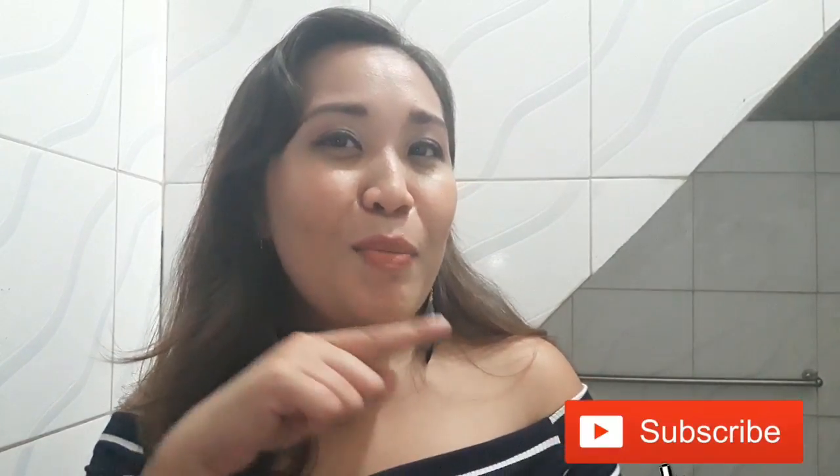Hi guys! Welcome back to my channel. It's me again, QZN. Tomorrow, 30 new subscribers and fans here on YouTube — thank you very much in advance because I know you are going to watch this video from start to end without skipping ads. And if you are new here, please don't forget to subscribe if you haven't already, and hit the notification bell below so you will be notified on my next video.